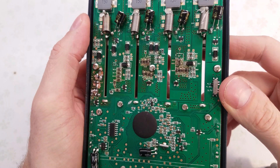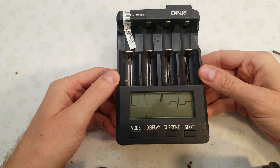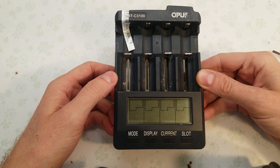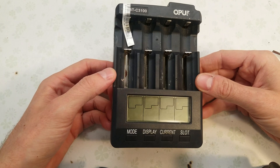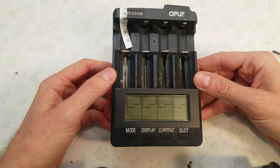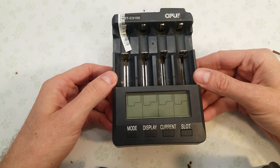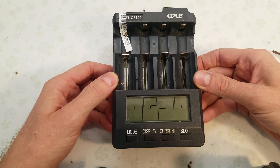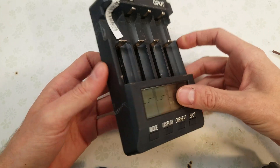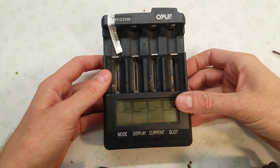A lot of people are going to be hating on these chargers saying they're not very good — why don't you buy a Lido Kala or a Fox Nova or whatever else. The fact of the matter is these chargers are good, and that's why I buy them. If anybody actually knew how many cells I've put through these chargers, you would be amazed. It's got to be easily 30,000 to 40,000, maybe 50,000 cells I've put through my batch of Opus chargers. They have definitely seen a workout and have lasted much longer than expected.